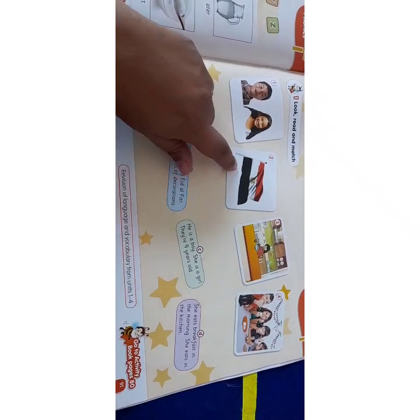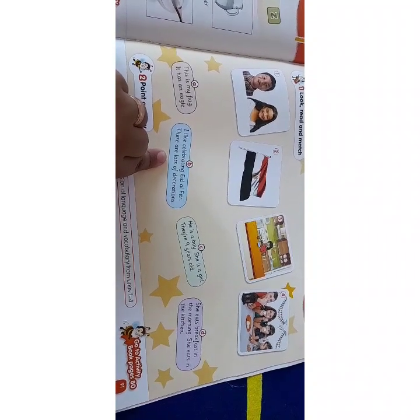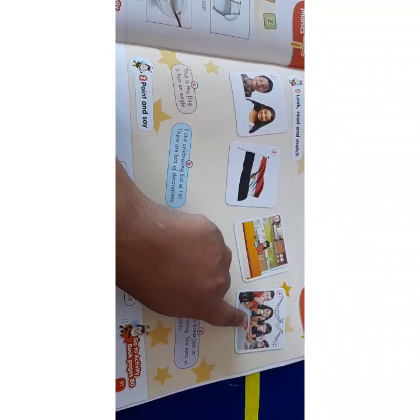Match with number two. B: I like celebrating Eid al-Fitr, there are lots of decorations. Match with number four.